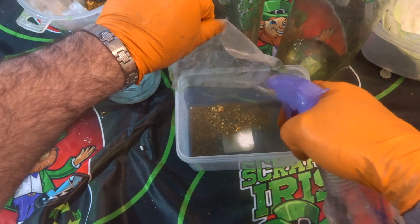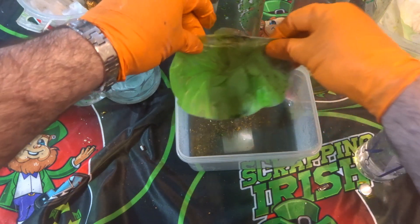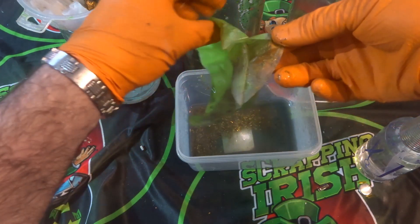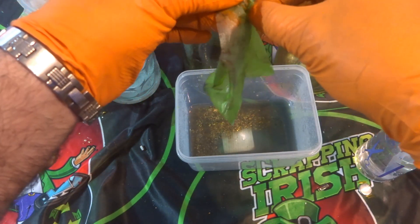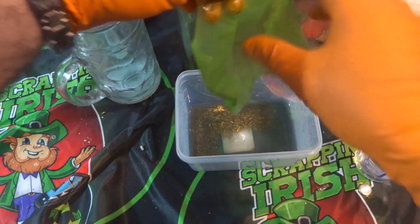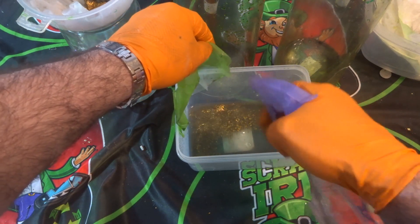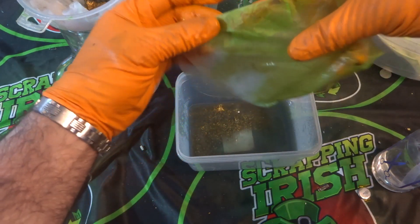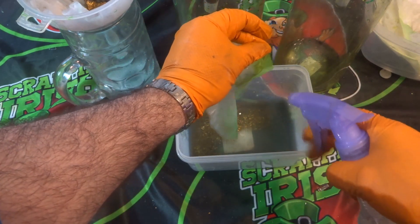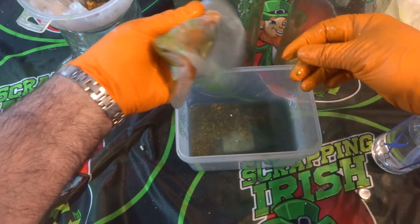If you haven't checked out the safety videos I have up there, please do — it's very important you look after your health when dealing with this stuff. You don't want to damage your health just for a few bits of gold. So that filter is cleaned — we get the next filter. You can see the green from the copper on them. It's just a matter of finding where the foils are and washing them off. There are actually two filters stuck together there, so I'll just do one first — when they're this wet they can stick together.